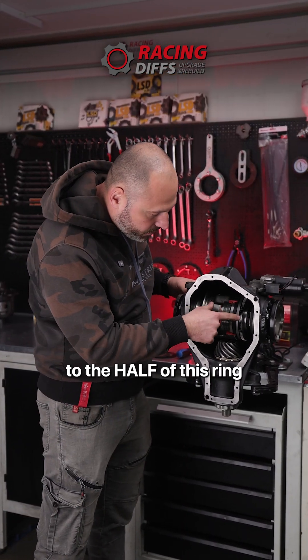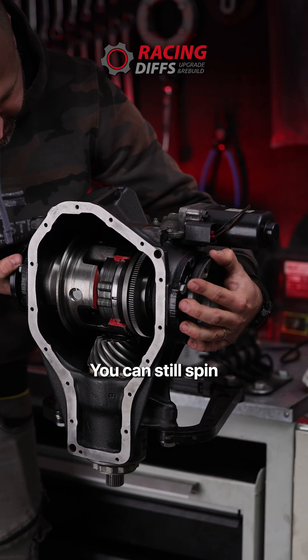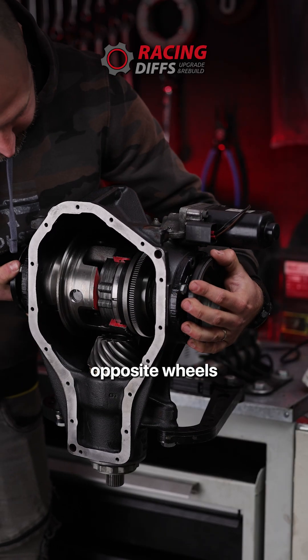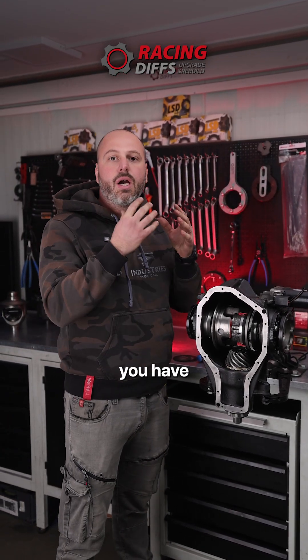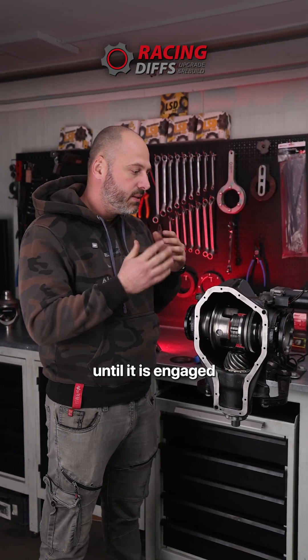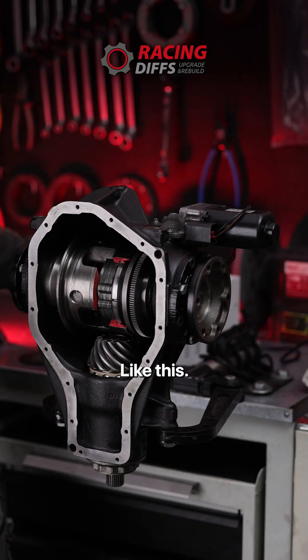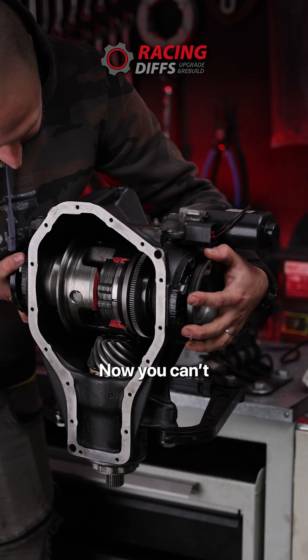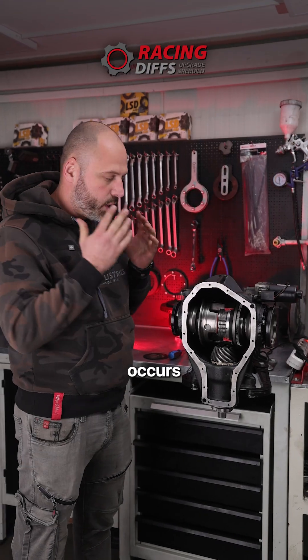This causes a delay on the racetrack that you definitely do not want. When we go to half of this ring, you can still spin opposite wheels. So until full load and full capacity, you have quite an amount of time until it is engaged 100% — like this. Now you can't spin the differential.